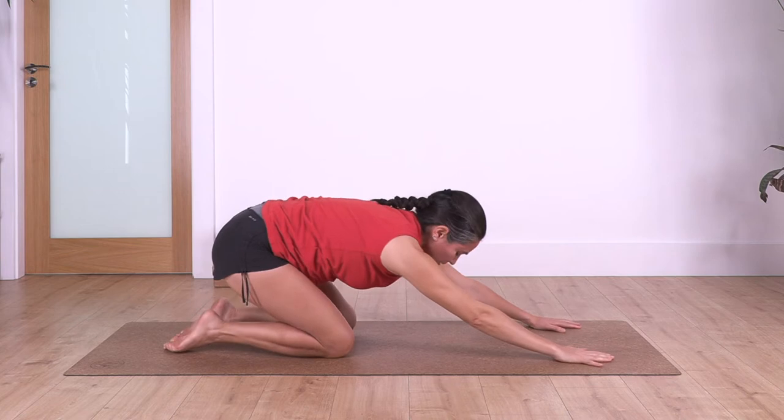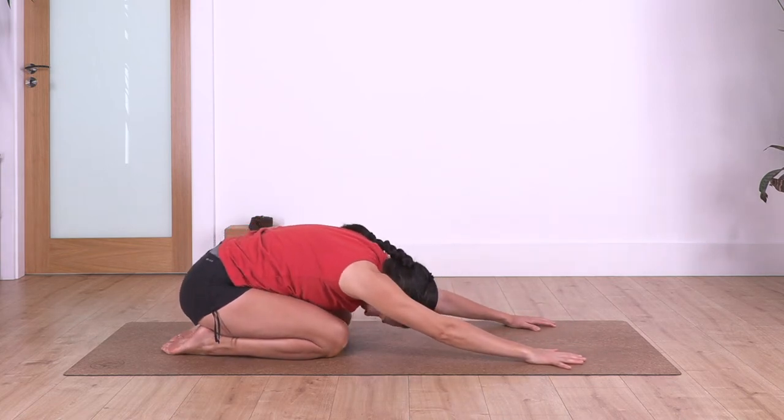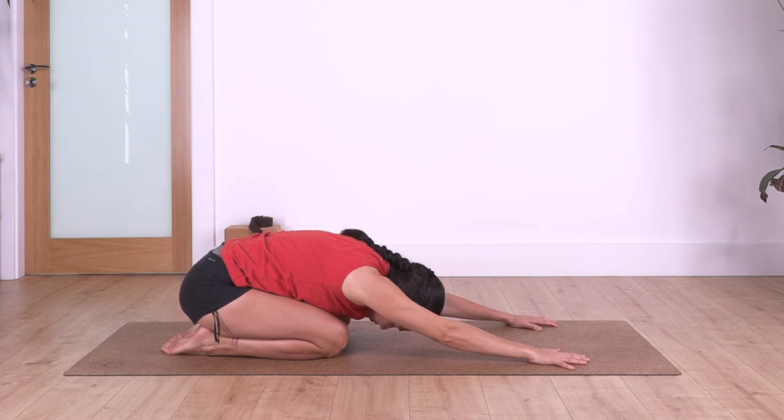Back again into child's pose, pushing your arms, pushing your bum down into your heels. We hold for four: inhale, let's go for three, two, and just one.